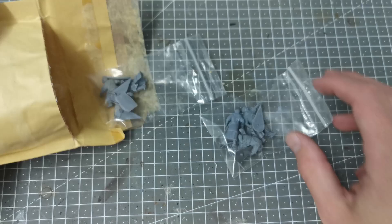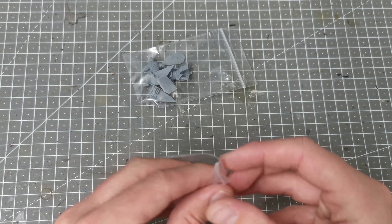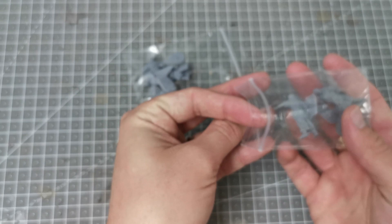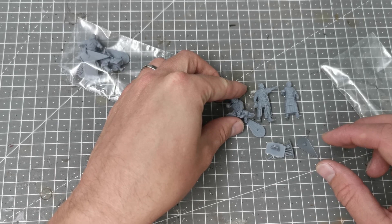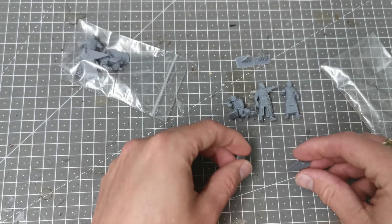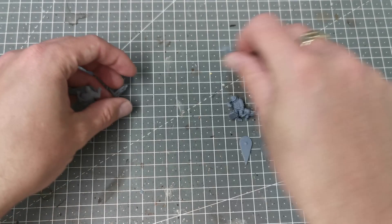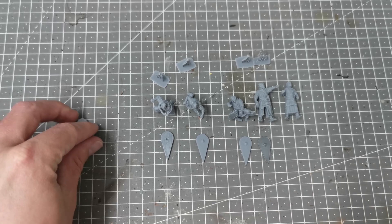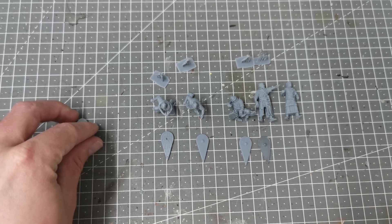I just thought I would share these with you and show you a bit of a comparison to the Normans I'm working on at the moment. These are from their early medieval Spanish range but they are very close and will pretty much do as Normans. They will do for my early Crusaders, and of course in this period you have the Reconquista in Spain where they're fighting the Moors. I wanted to do a command base and I've been looking for a Norman character, and I thought these rather fitted the bill.